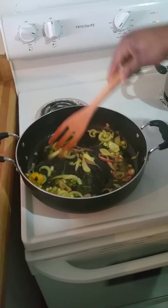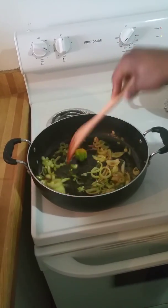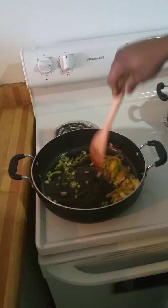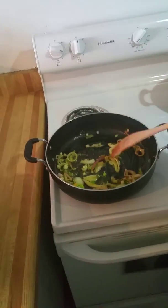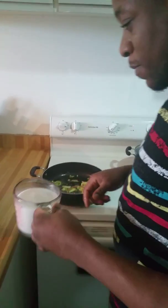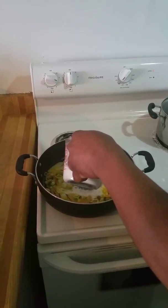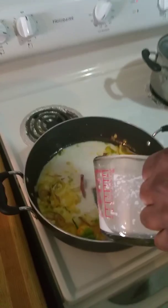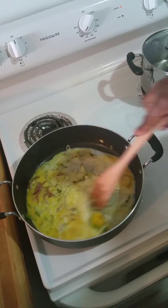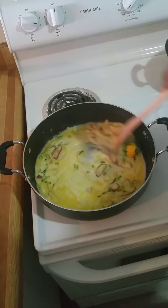Guys, this smells so good with the garlic, onion, thyme, and pepper — everything smells so good already. Now I'm just going to add my fresh coconut milk right in there, and I'm just going to let this cook down for a few minutes before I add my fish.